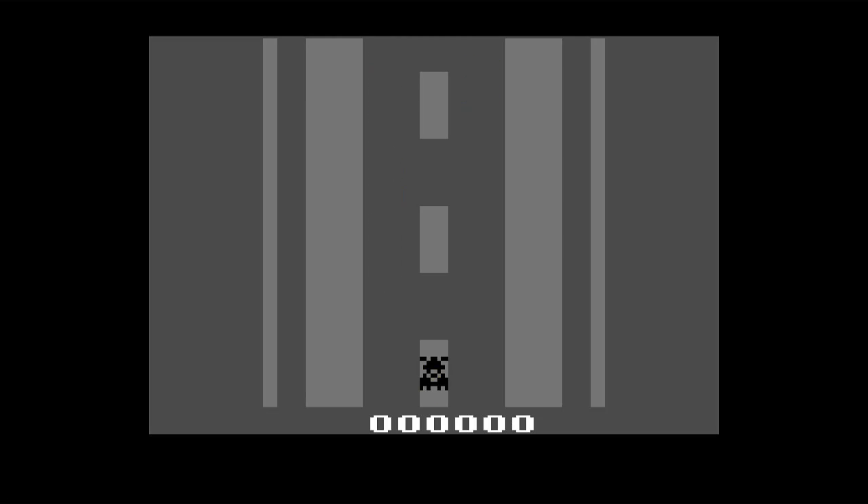Welcome to another Down the Rabbit Hole video. I wanted to show off this very cool homebrew that's fairly new, being worked on from one of the guys on Atari Age. It's just called Car Race — a very basic name, but it's really cool and it's got a lot of potential.